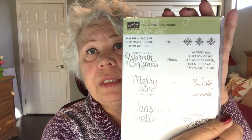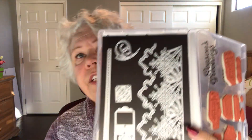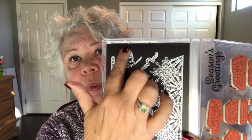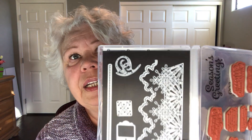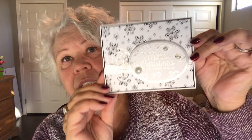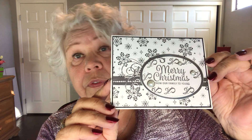Good afternoon everybody, this is Margie Norte with Designs by Marge. Today we're going to make a Christmas card from Snowflake Sentiments, which is a new Christmas stamp bundle that Stampin' Up! sells. The bundle comes with dies, and we're going to use this long piece for the die part. For the stamps, we're going to use the Season's Greetings sentiment. I got the idea for this card from Carol Maynard but of course made some changes.